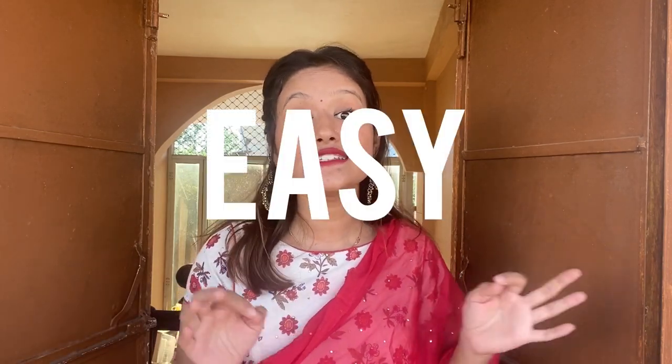As the festival is coming, it's the same time when we get ready and click pictures. So I thought it was a very good time to share some easy picture ideas which you can easily click at home, even without help.